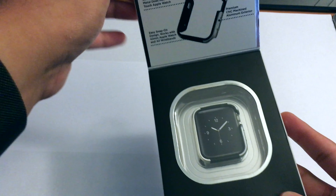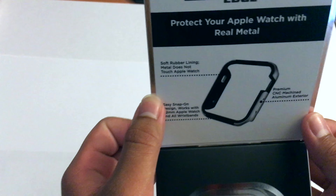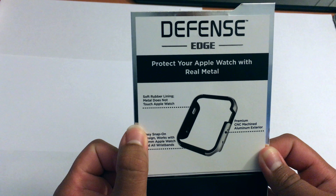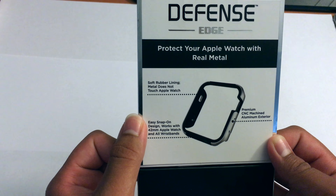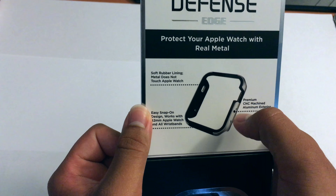Hey guys, welcome back to another episode of The Computer Man. On today's edition, we are going to be unboxing an Apple Watch 42 millimeter Defense Edge case — a machine metal guard.